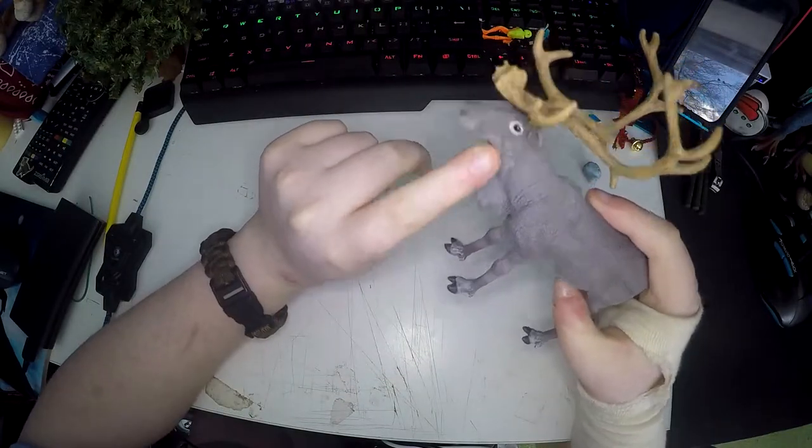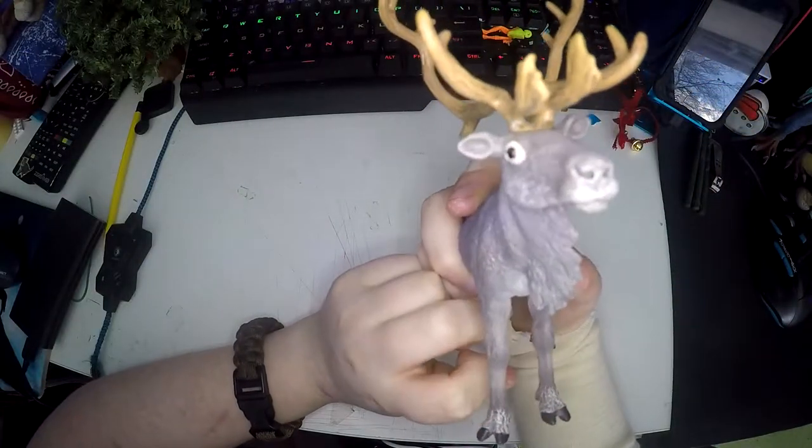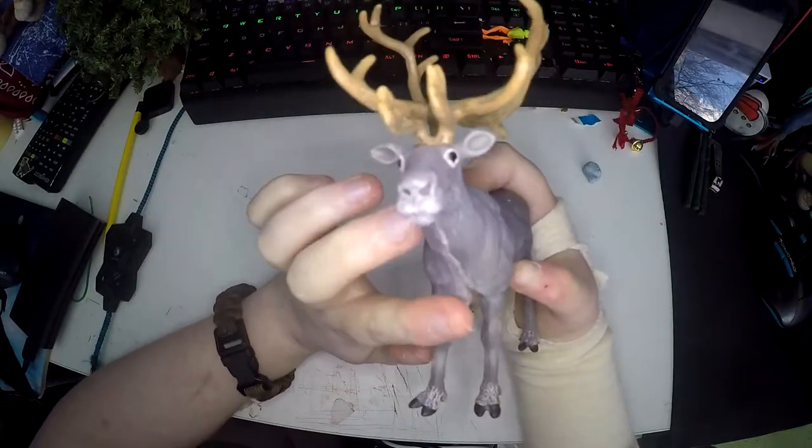It's got long fur on the neck, beautiful eyes and ears. The little mouth and nose are beautiful and they've got white on them too.